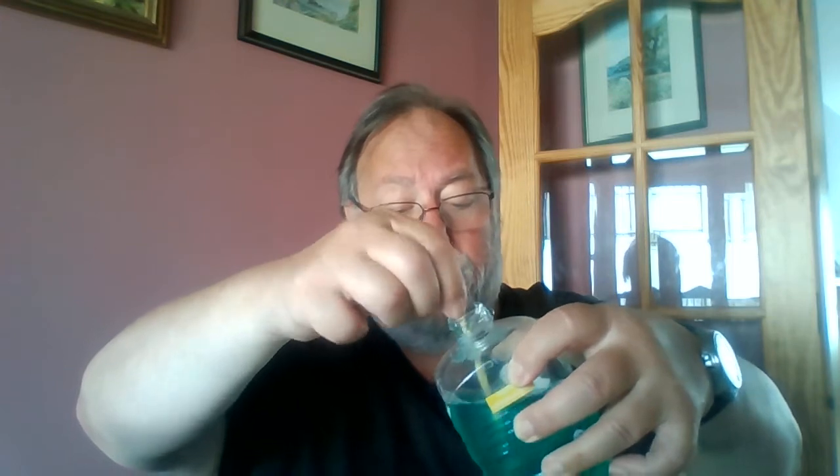That's done. So now I'm just going to give it a stir because the water tends to float to the top. Just a minute stirring and it'll be fine. There we are, let's go.